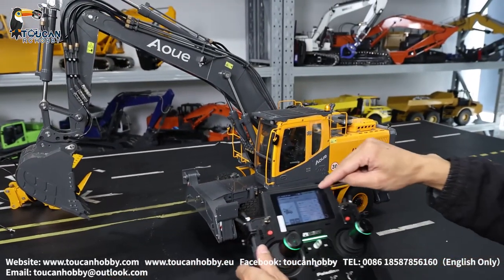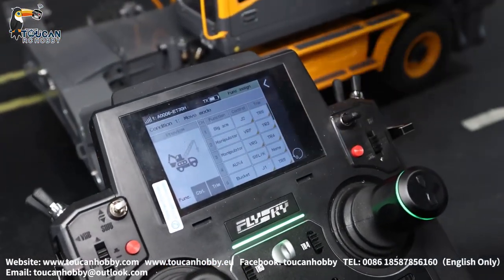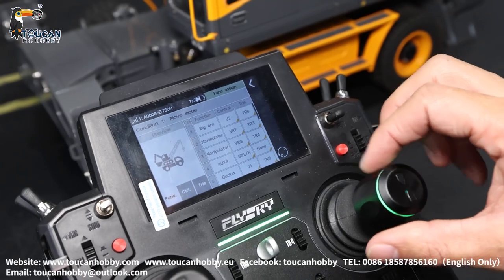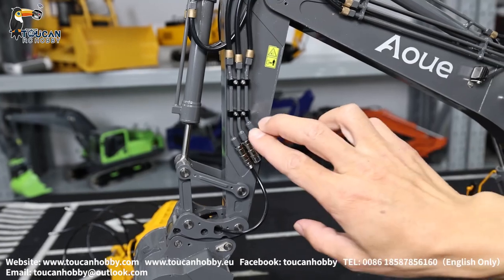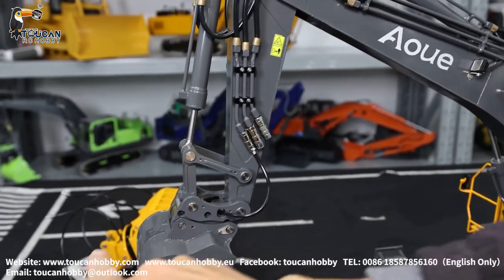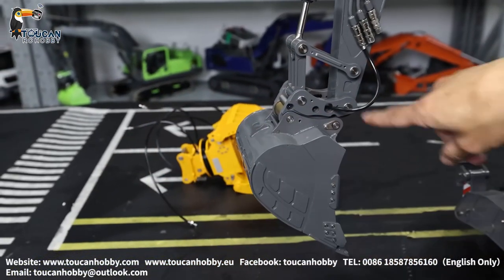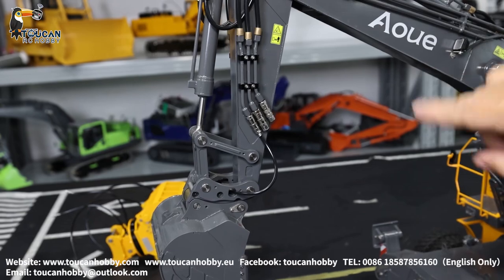Number two — channel two and channel three, manipulate channel two and three. It is controlled by VRF and VRG. It is a spare channel, not set mix control yet. This is one channel, other side is one channel — can be connected to the grab to control the grab to close, open, and turn in.